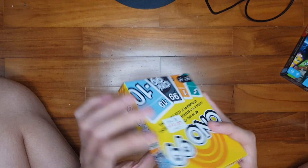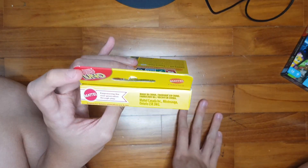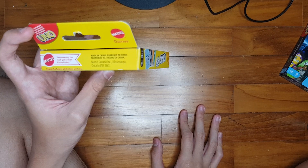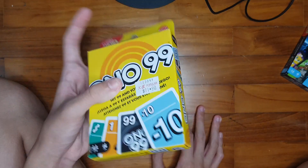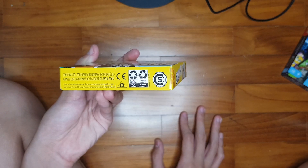Ono 99 on one side. On the top, it says 'Empowering the next generation through play,' which is the same symbol as what you see on the Uno All Wild. Made in China. On the bottom, it shows you the paper box with a recycling logo.